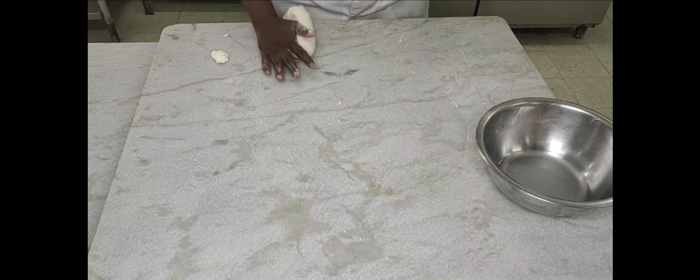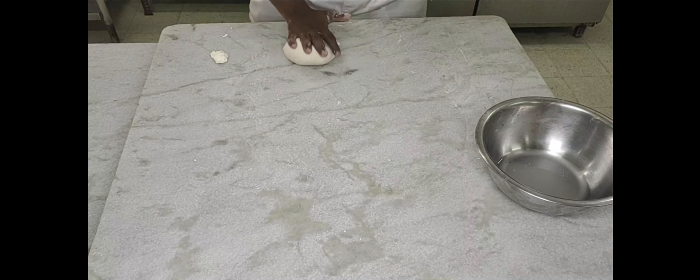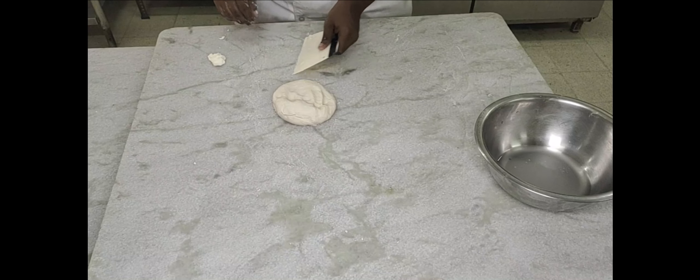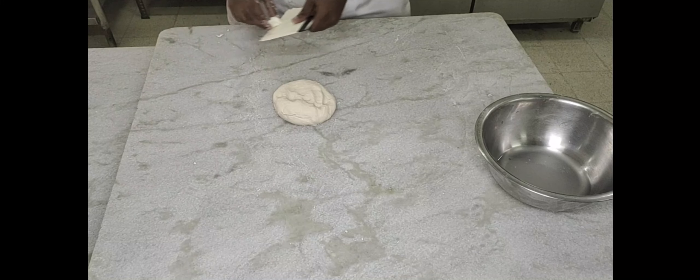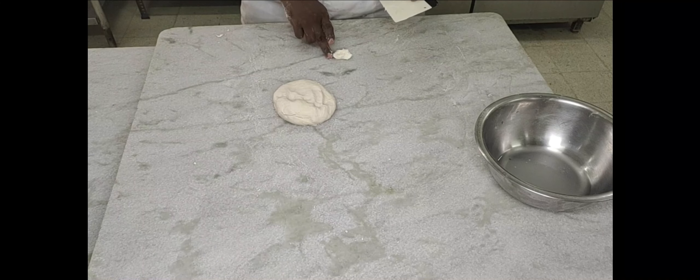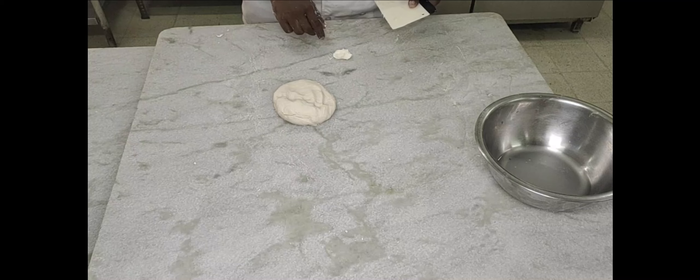The dough is almost ready. Make sure the dough is soft and pliable — almost sticking to the table is the consistency you're looking for. In case the dough needs a little more water, you can add water until you get the right consistency.